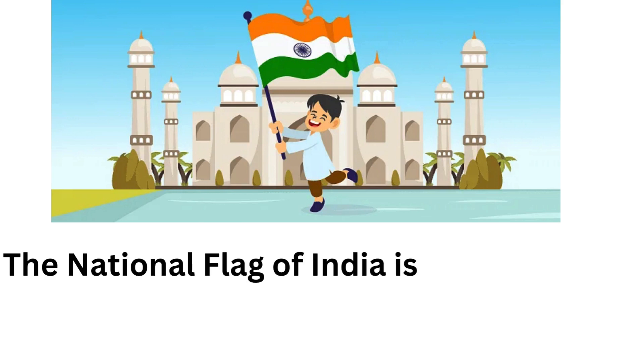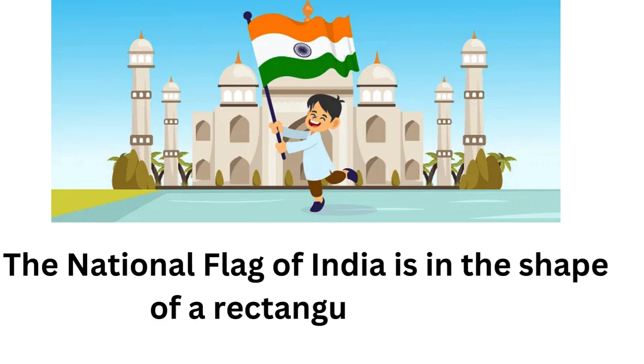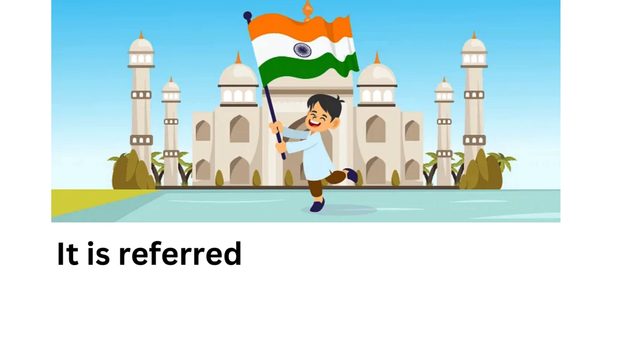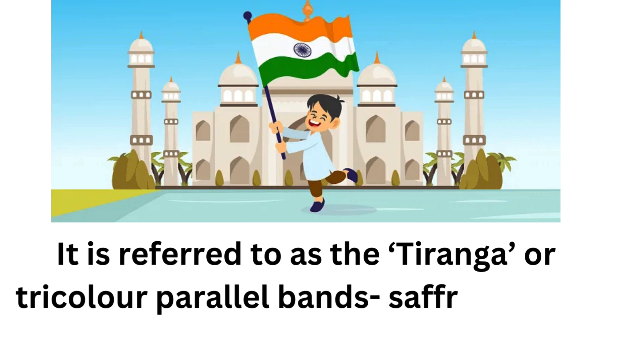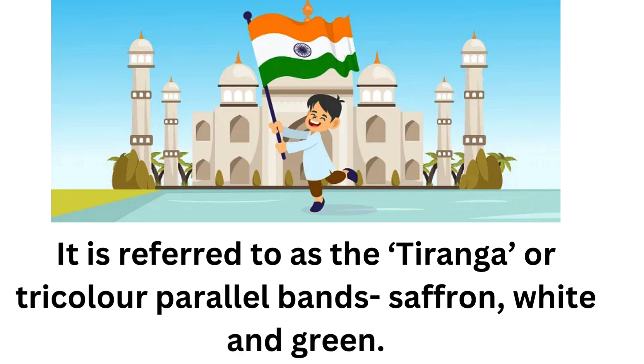The national flag of India is in the shape of a rectangular flap. It is referred to as the tiranga or tricolor, with parallel bands of saffron, white, and green.